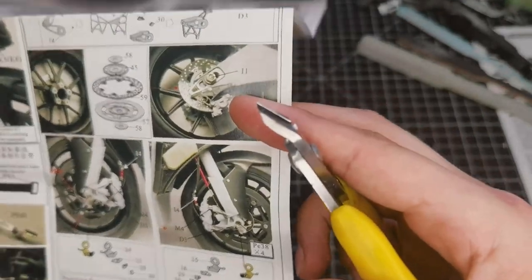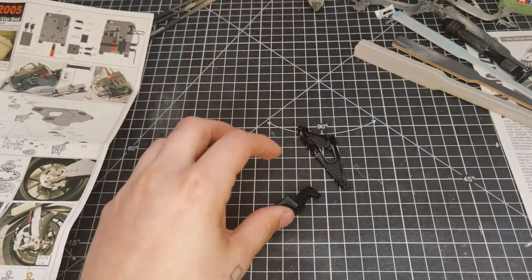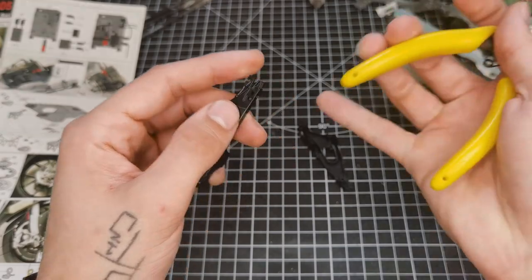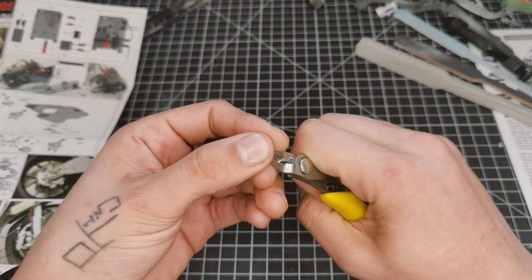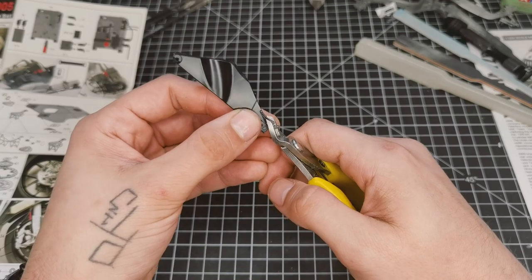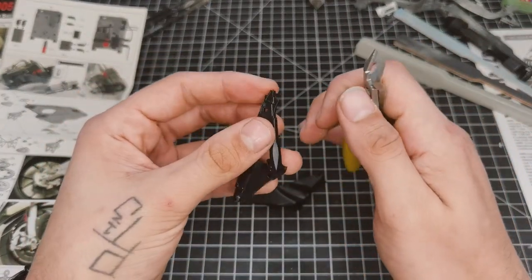The swingarm also needed quite a bit of modifying. The chain adjusters at the back needed to be completely cut off. I've done this before on one or two kits and it is quite annoying getting in there and sanding everything out. I haven't found an excellent way to do it yet - the best way I've found is just to chop the back off, which we've done here.